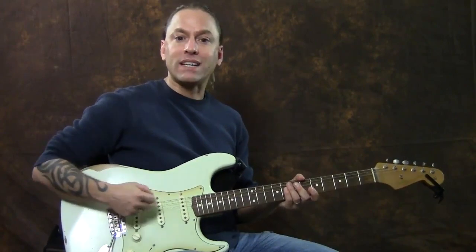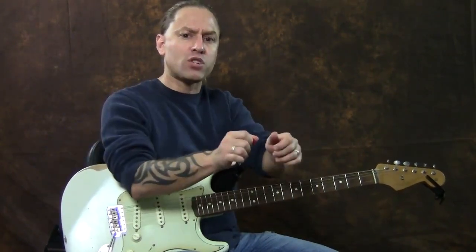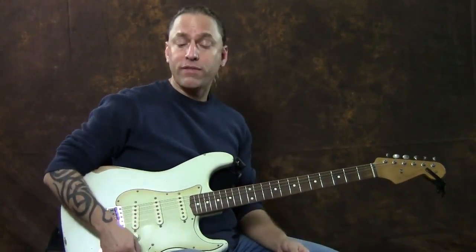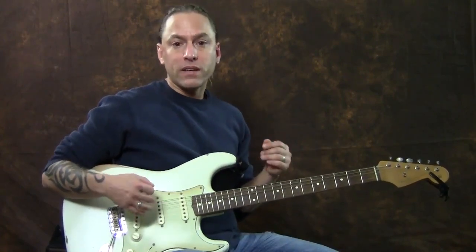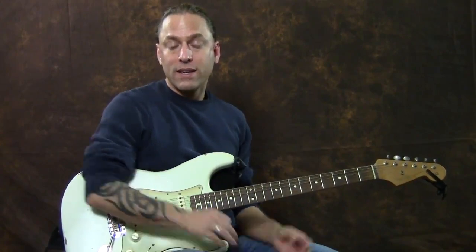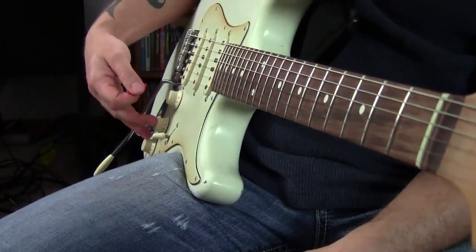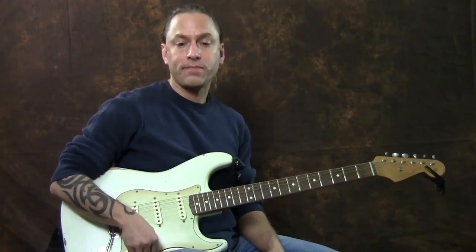Let's talk a little bit about what the guitar does and how you can utilize that — not by having to switch all the buttons on your amp, we'll talk about the amp later — but how to actually use your guitar effectively. On this particular guitar, this is a Fender Strat, what they refer to as a road worn Strat. What I've got is a volume knob and two tone controls and then this thing here, which is called my toggle switch.